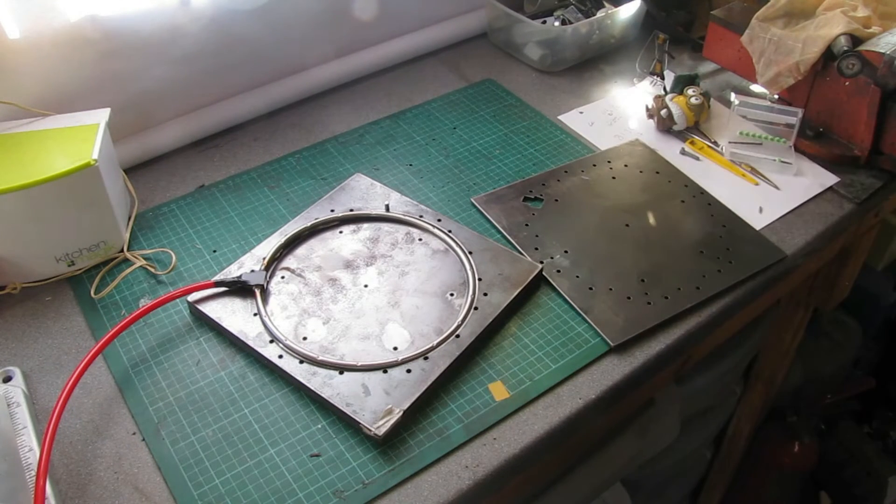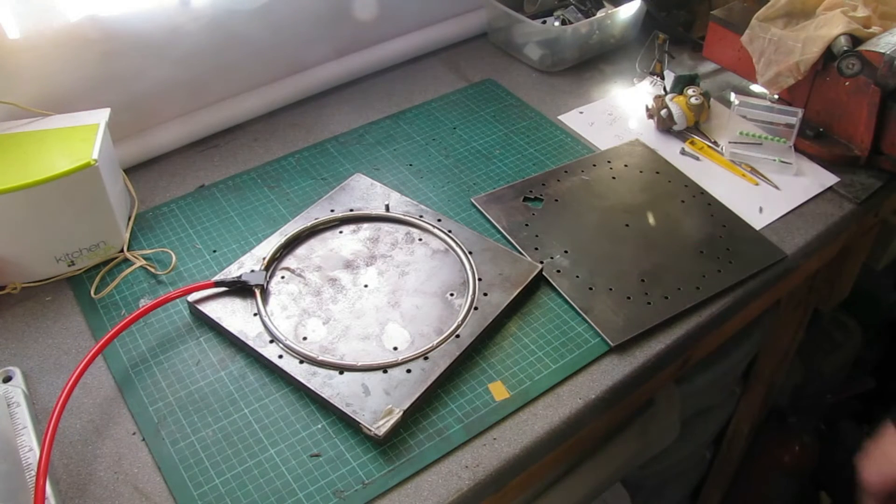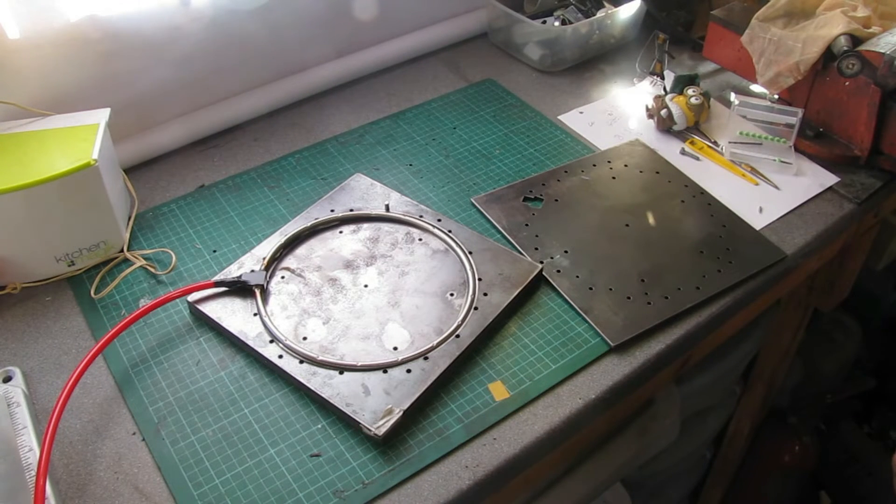I'm not going to show you drilling all 18 holes out — I know my videos tend to be a bit long-winded, but I'm sure you don't want to see that happening. So I'll crack on, drill all these out, and then I'll come back and show you the part where we set them up for soldering.